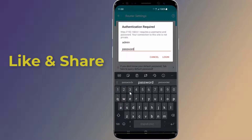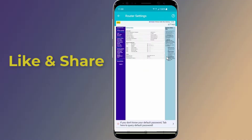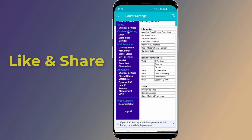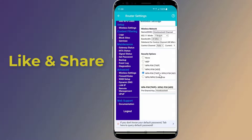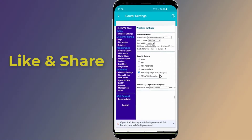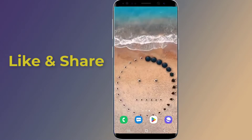After you sign in to the router, look for the wireless section and you will find the password. These are the methods you can try to change your Wi-Fi password and secure your internet connection. We hope that at least one of the methods helped you update your Wi-Fi password using your phone.